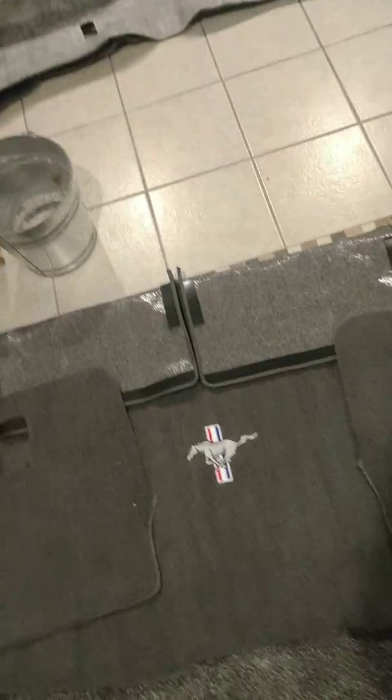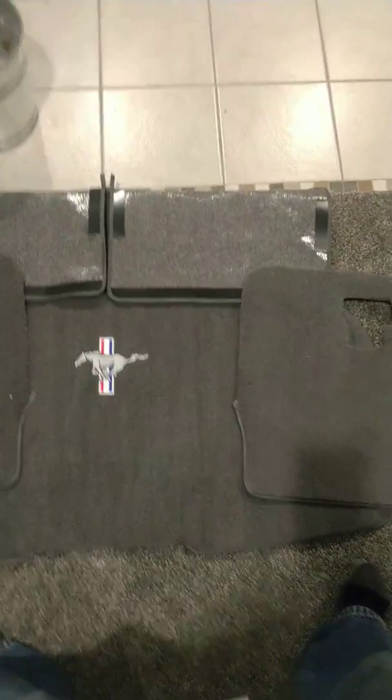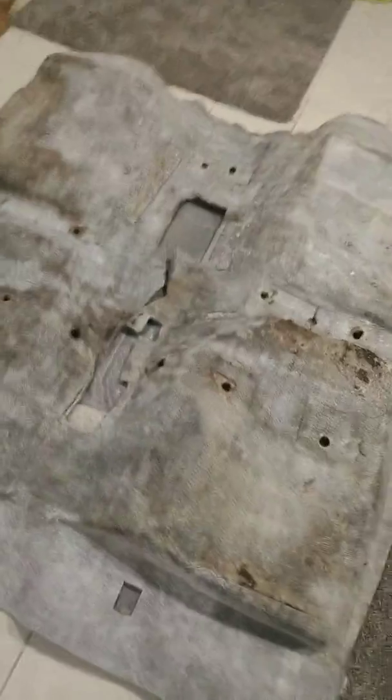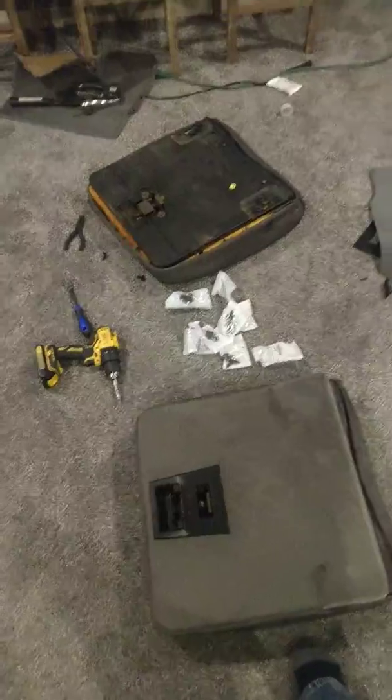That's the special thing I was going to tell everybody about — it didn't come with the car but I always liked that design, so I got the running pony for the hatch. Of course these go on the back of the seats too. I've got my carpet over there with my old one sitting on top — I'm gonna cut that out to use as a template.